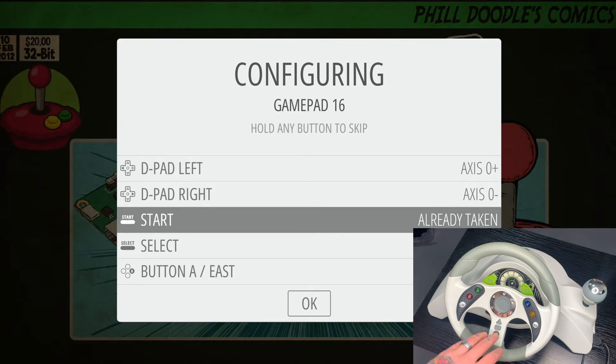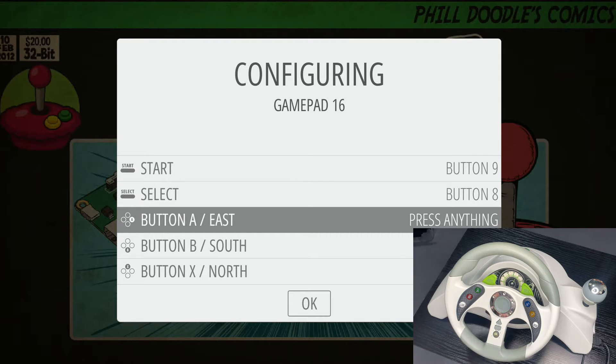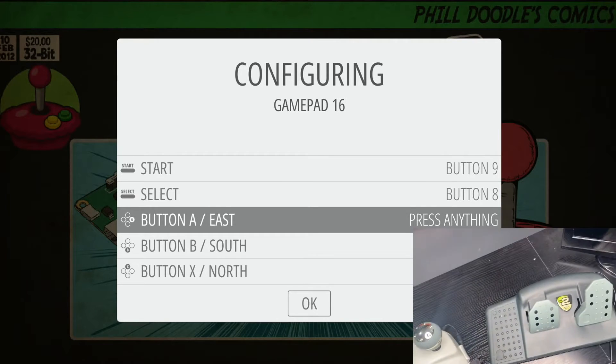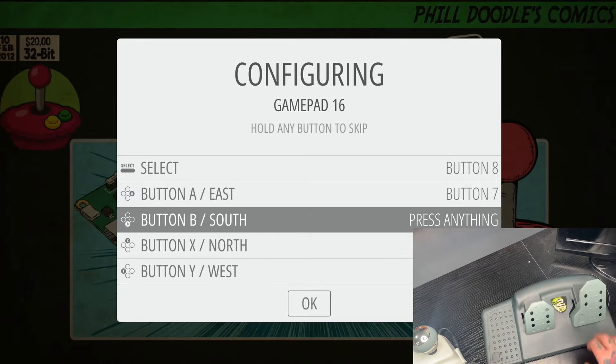Next we need to hit our start button, which is right here on the wheel. For select, I use the back button that's right underneath the start button, because I like to have those together like they would be on a typical gamepad controller. Now for A and B, we're actually going to utilize our pedals. For the A button, we're going to use the gas pedal. And then for B, we're going to use the brake.